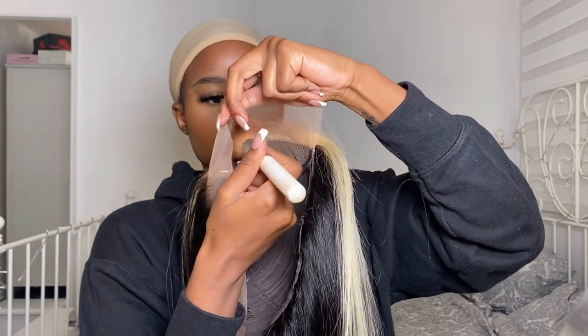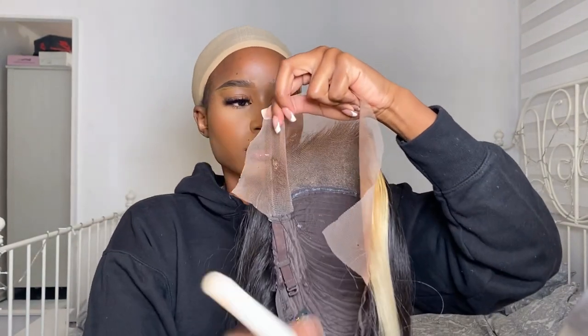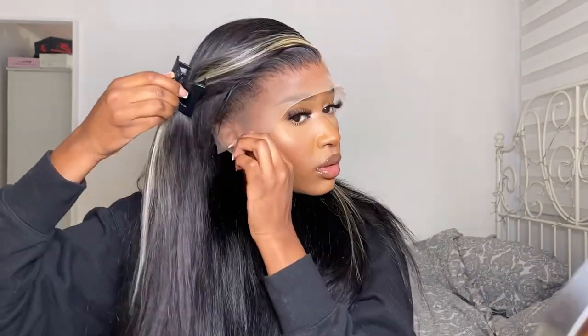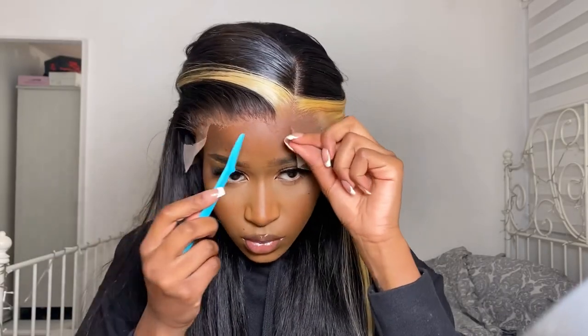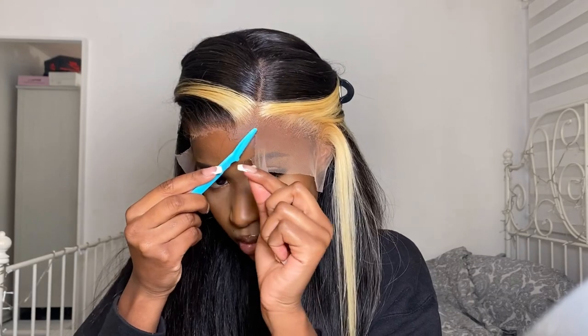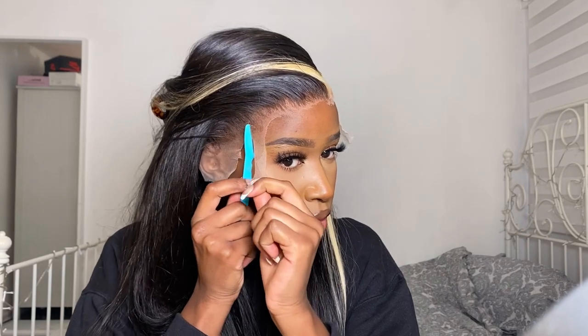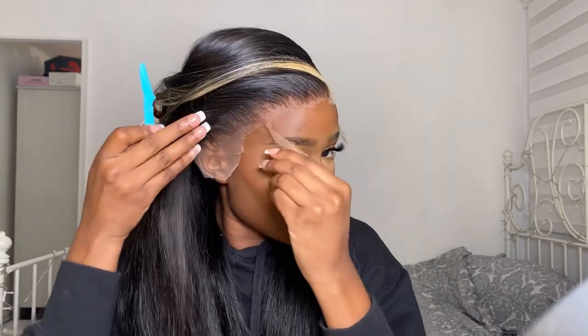I grabbed my NW58 powder from MAC and pressed it into the bottom of the lace, then put the wig on. I did go in and try to darken the lace as I was installing, since it was still a little too light for me. It's really difficult to tint blonde hair because you don't want the brown mixing in with the blonde — it just looks dirty. So you want to be really careful when tinting any hair that has blonde, white, or gray. I then went in with my eyebrow razor and cut the lace off.